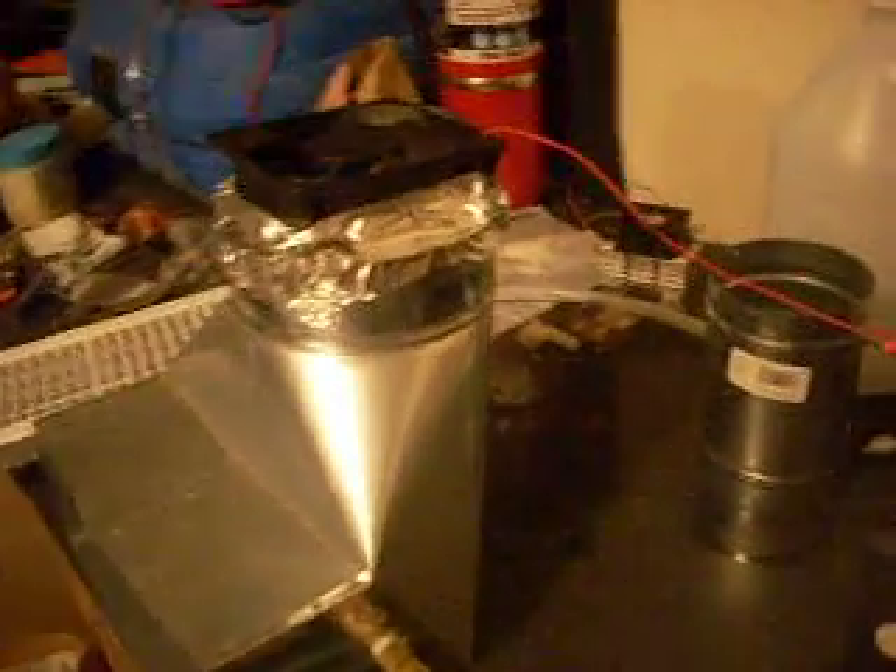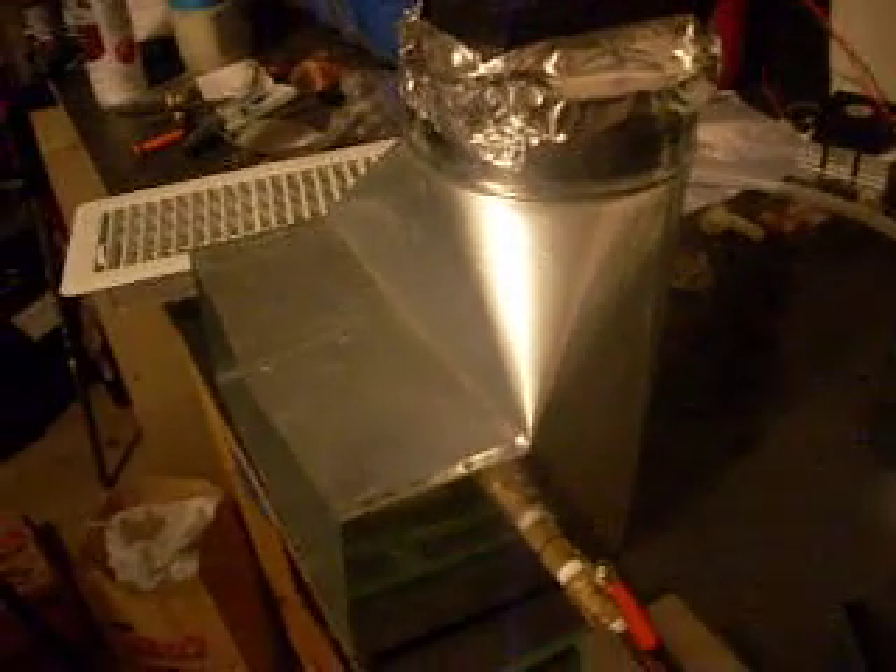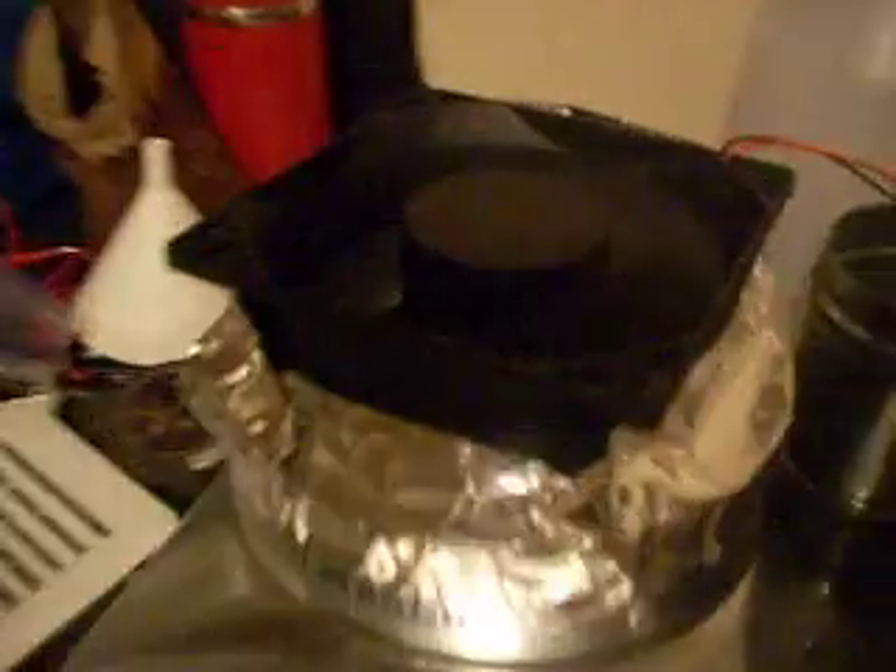Now I'm going to turn on the fan and turn off my mike. It's warm — it's definitely warm air coming out. 24 degrees down there.